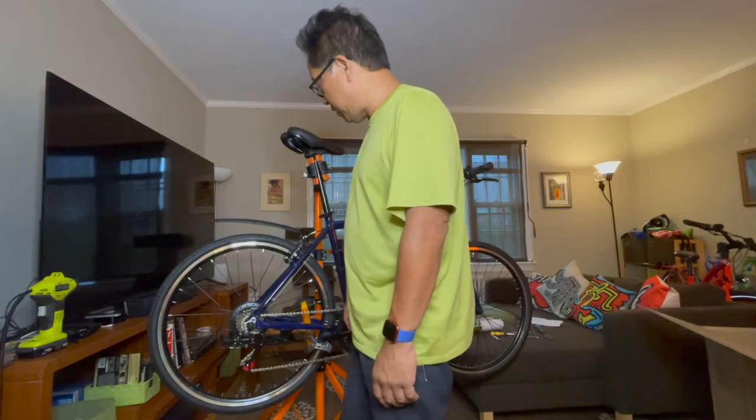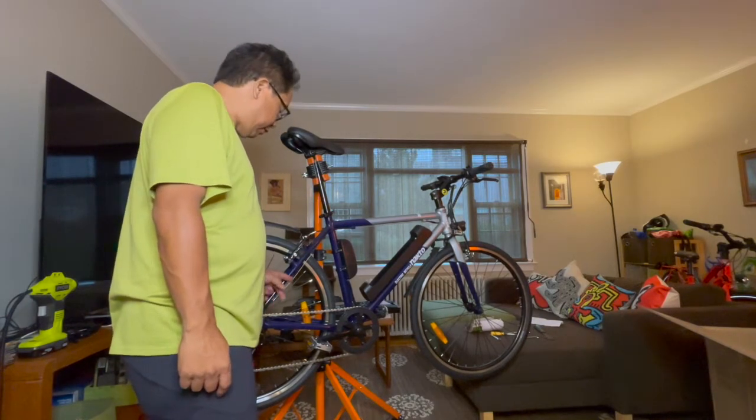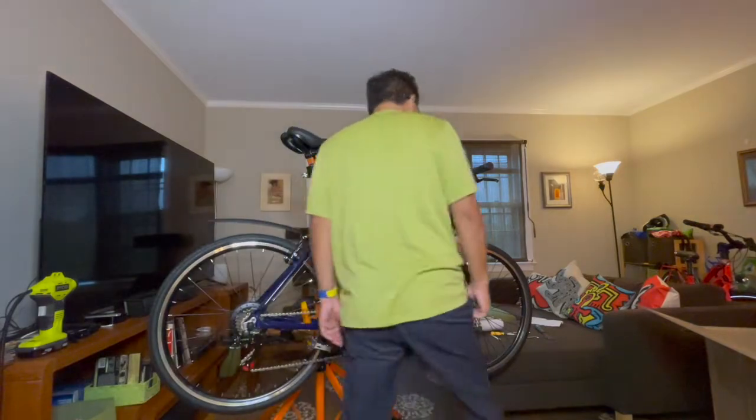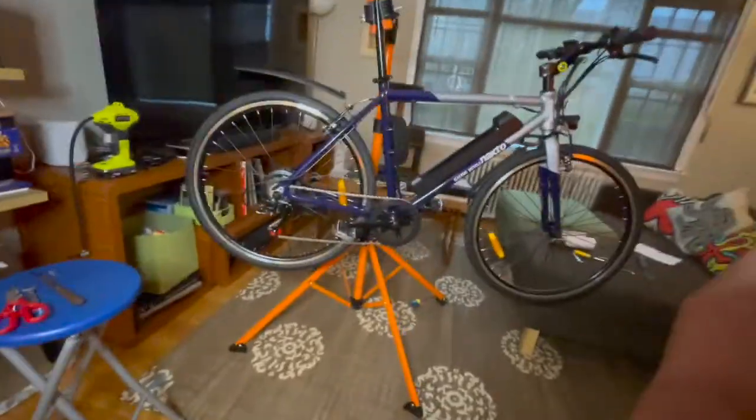So far everything looks amazing. There are no frayed cables — often you get cheap bikes and they don't have end caps on the cables. There is not a single thing on here that is scratched. It really looks quite nice. The seat is gel. Fenders — I'm not sure I'm giving them such a hard time, but they are kind of crap. I love the way that red little sprocket on the derailleur makes it seem like it's a high-end piece — again this is plastic.